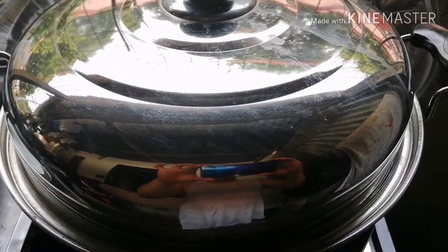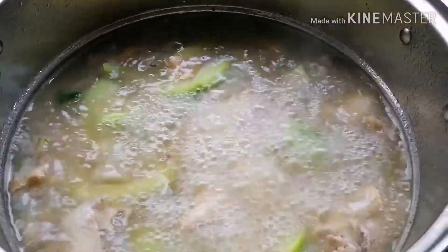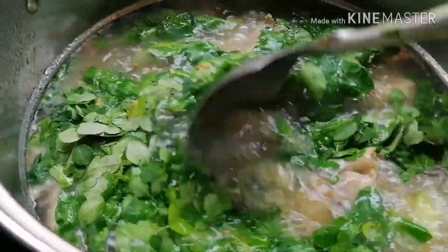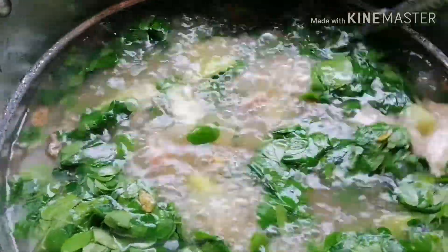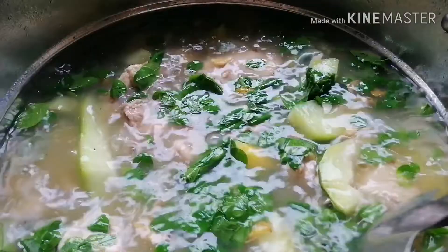Ayun guys, after po ng 8 minutes, open na po natin ang ating lid. At ilagay na po natin ang ating malunggay. Almost na na po ito kabayan. Napakasimpling gawin ang ating tinolang manok — ganito lang po ang pagluto ng simpleng tinolang manok.